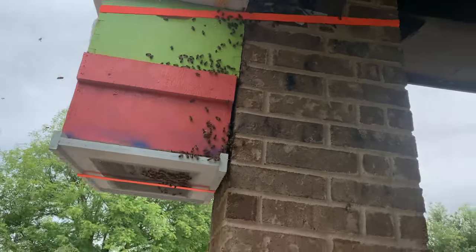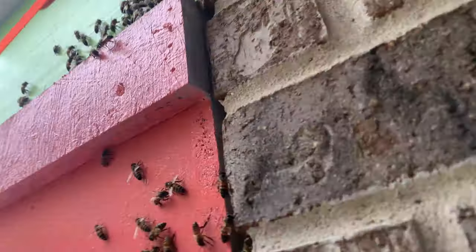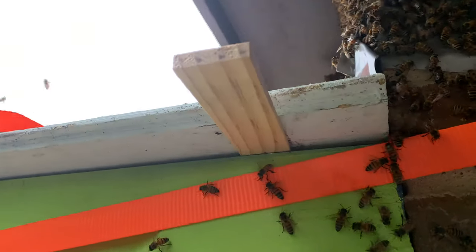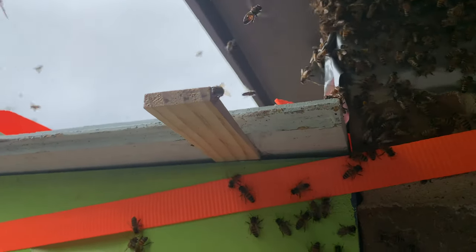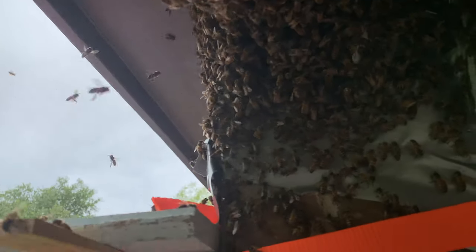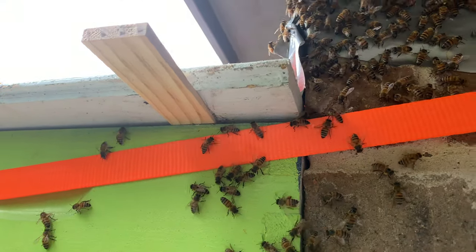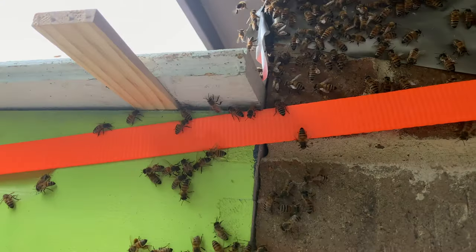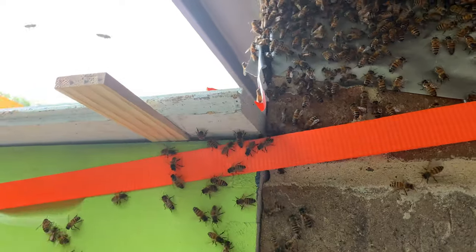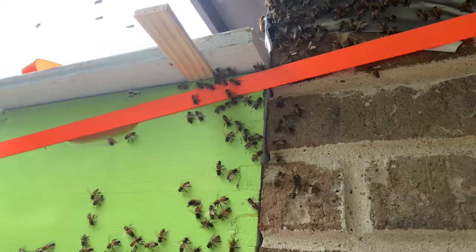Now I'm just trying to get them to come down. What I did was, since the entrance is so far down now, I just stuck a shim under the top to where there's just enough space for a bee to go in and out. So they'll start migrating down and into the box, which they're already starting to do. I'll come back in a little bit and show you how it's going.